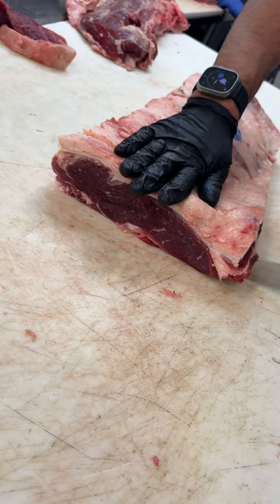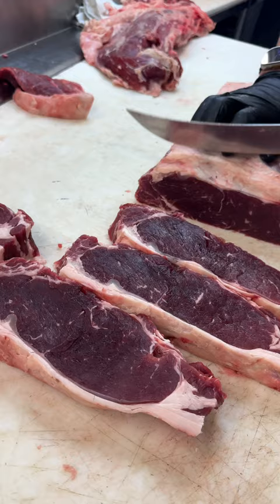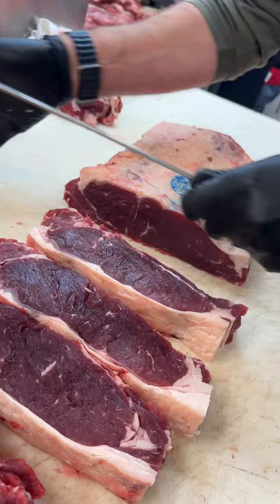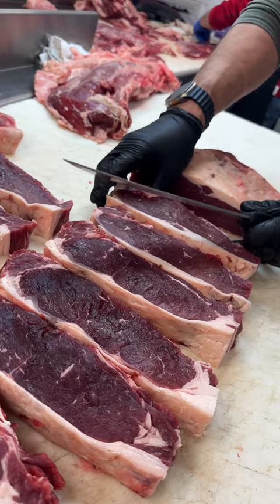Beautiful color. We'll cut all our steaks and then we'll trim them after. Look at that — beautiful grass fed. Beautiful steaks. There we go.